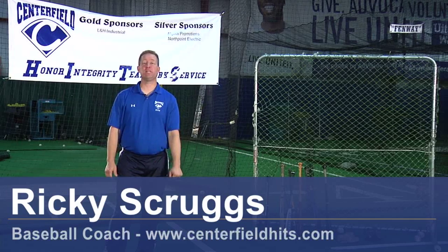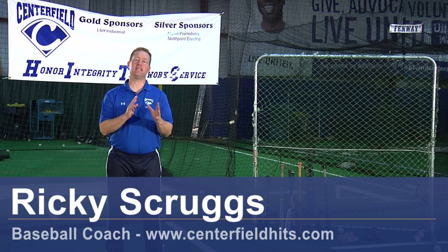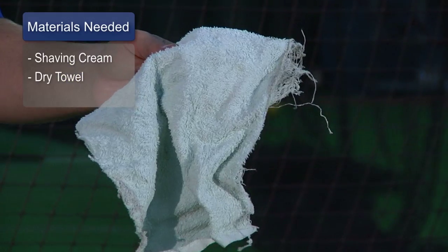Hi, I'm Ricky Scruggs from Centerfield Baseball Academy in Tucson, Arizona, and I'm going to talk to you about how to clean and care for a baseball glove. The materials you're going to need for this is just a simple can of shaving cream. You may also need a clean, dry towel.